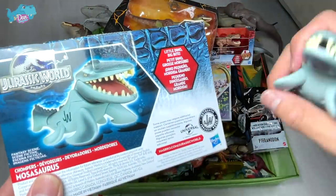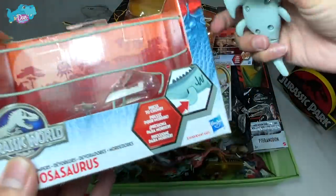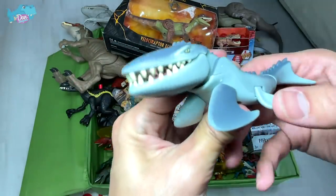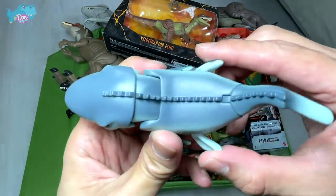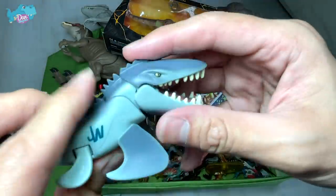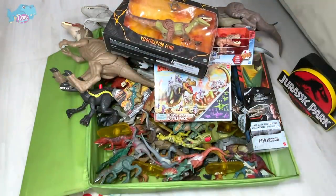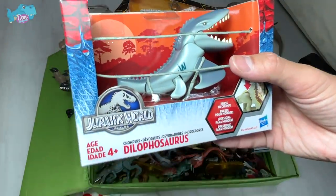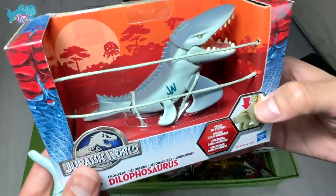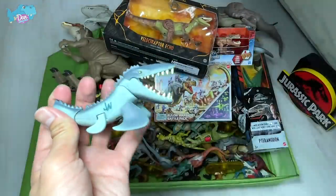This is basically a mini Chomper — like a Spinosaurus chomper. Once you press the two flippers together, the jaw will actually snap and the tail will move along as well. Looks really cute. We have a Chomper T-Rex right behind as well. I've actually purchased three of these, but they sent me another Mosasaurus instead of the Dilophosaurus I ordered. So we have two Mosasauruses!